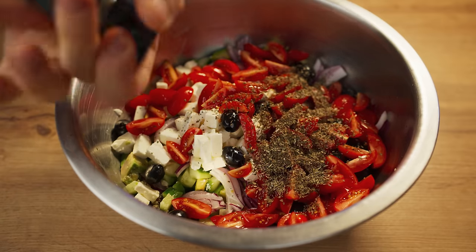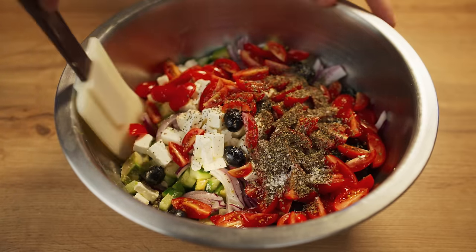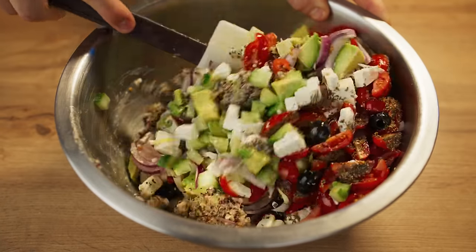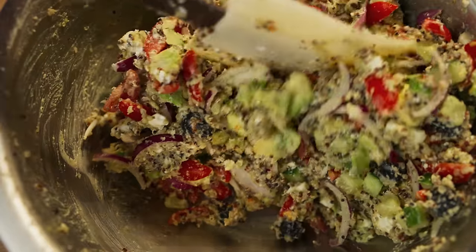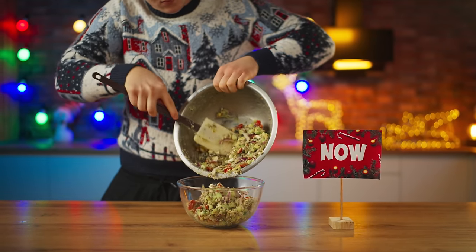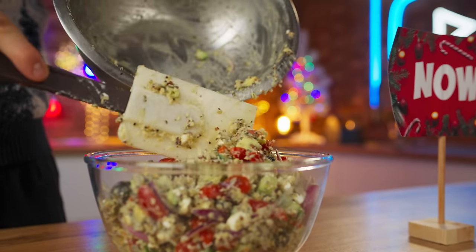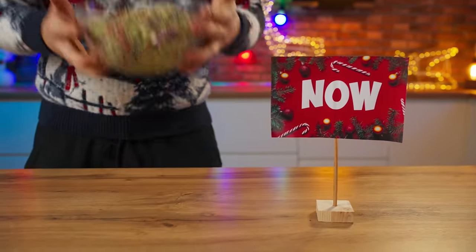Fill it with olive oil, add basil, freshly ground pepper, and salt. Mix it together until the salad is ready, then pour it into a beautiful salad bowl. That's it — the trendy Greek salad with quinoa is ready for the modern New Year's table.